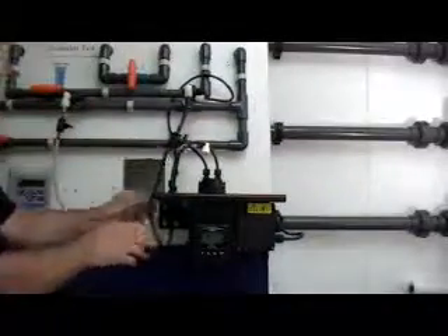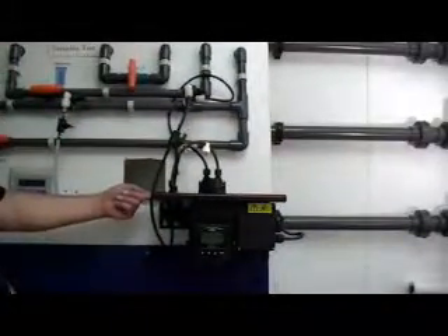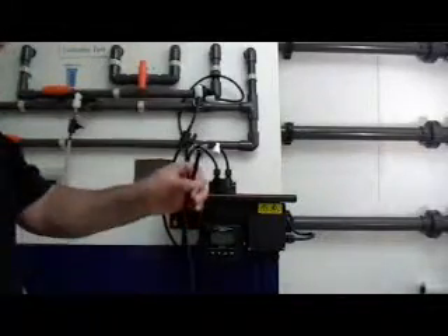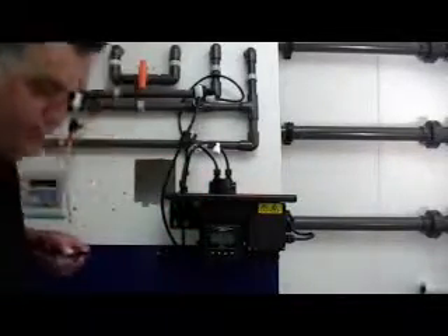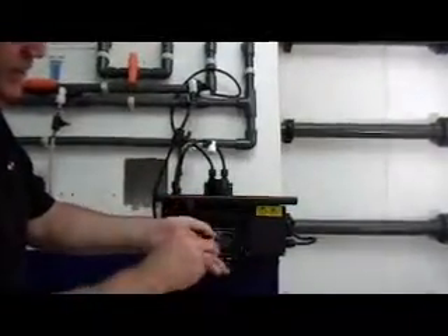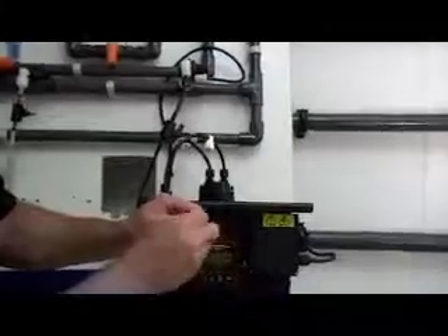Very simply done. We now have the influent line connected to the pressure regulator. The discharge from the turbidimeter usually goes straight to drain and is not recirculated back into the system. Using another 4.75 millimeter tube, I will first install my threaded connector onto the tube and then insert a ferrule into the ID of the tube. The tube will then be connected to the nipple assembly marked out.